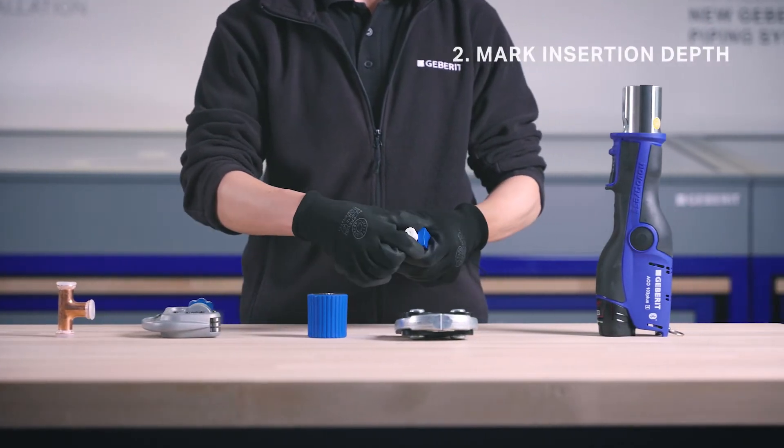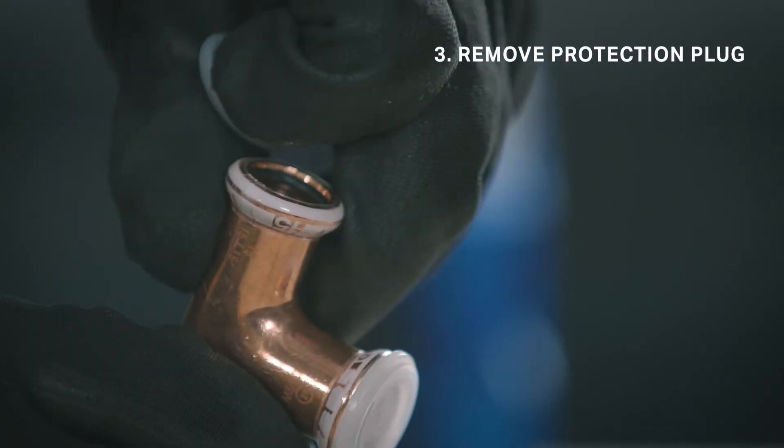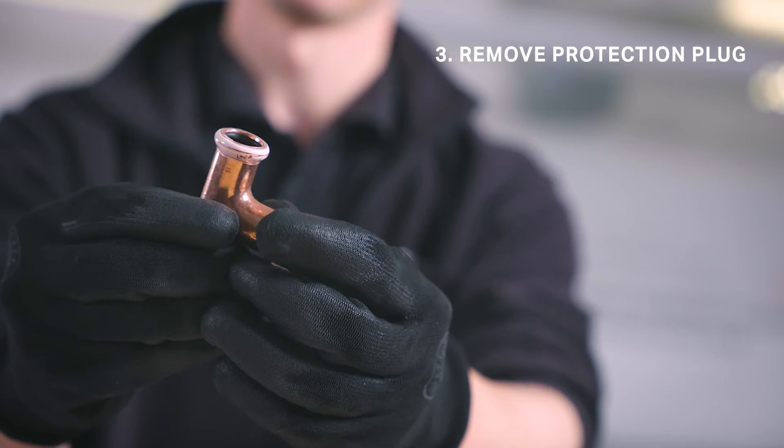Next, mark the insertion depth appropriately using an insertion depth marker, then remove the protection plug from the fitting and visually check the seal ring.